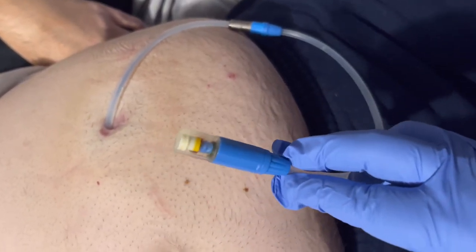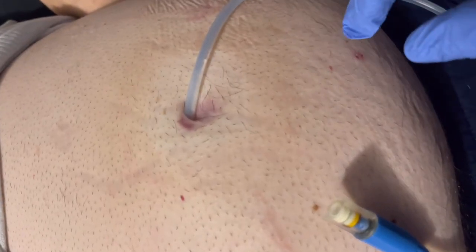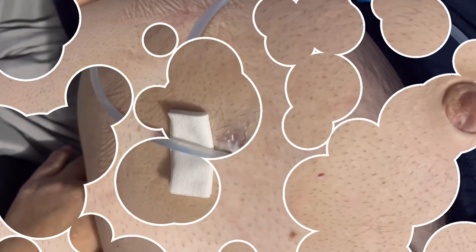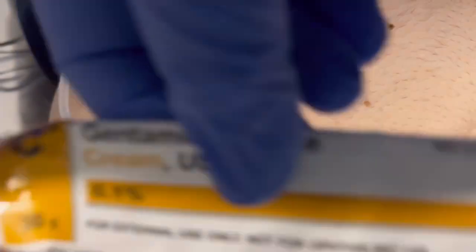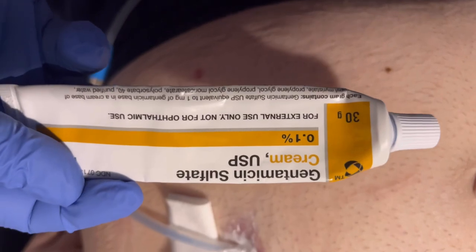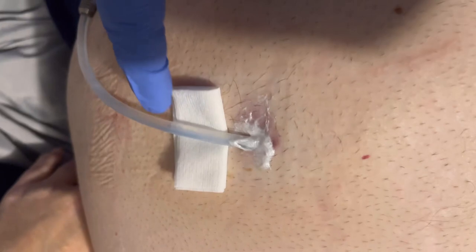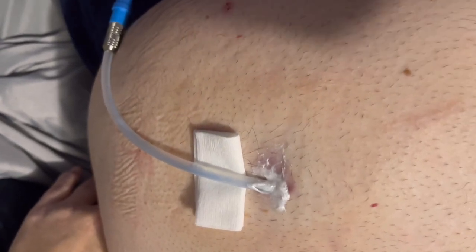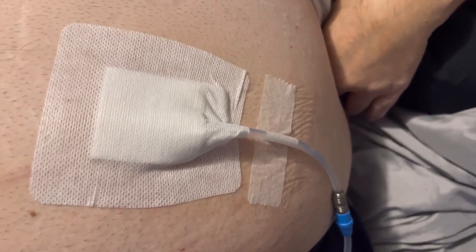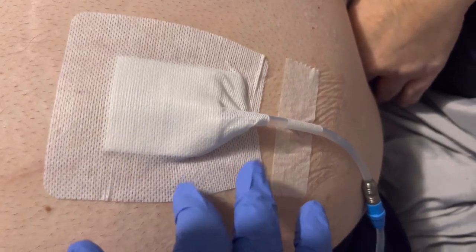This is where it connects to the dialysis machine. Every day I have to clean that exit site, put some cream, and then put some bandage on it. We use gentamicin cream — that's every day just to prevent infection. We also put a cushion to avoid abrasion on the skin. That's how it looks like after putting the cream and bandage.